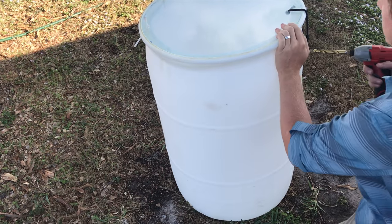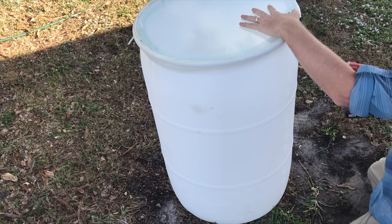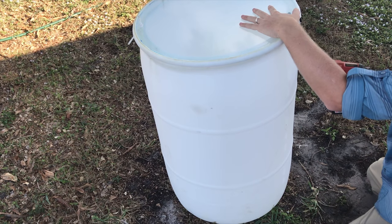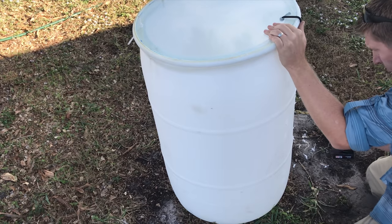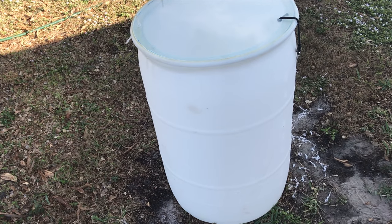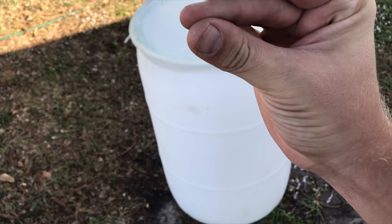Now we need to drill a bunch of holes in the barrel. I chose a half-inch drill bit because the bait I'm going to be putting in here is not going to be any smaller than a half inch. Let's skip to when it's done.